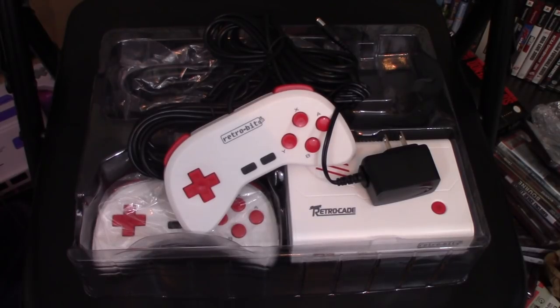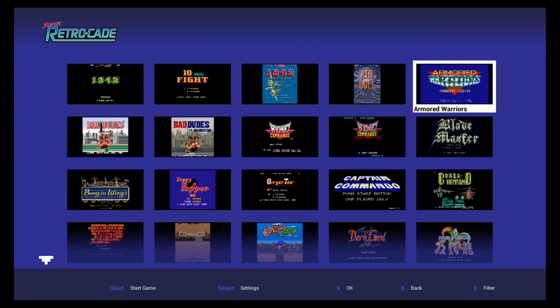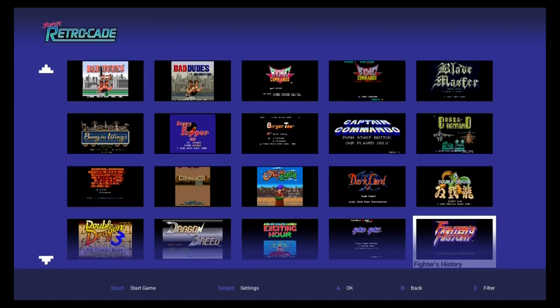None of this matters if the games don't run well. So let's set this up and check out some of the games on the Super Retrocade. Here is the interface of the Super Retrocade from Retro-Bit. As you can see, there's a variety of games on here. You got arcade games, you have some NES games, you have some Super NES games — a good variety of stuff on here.